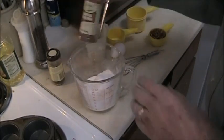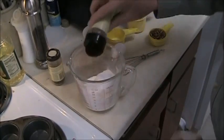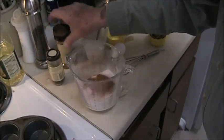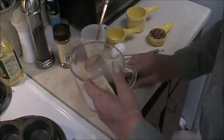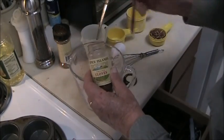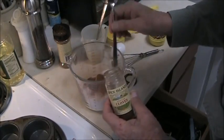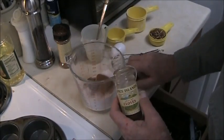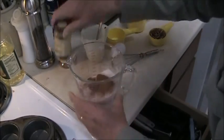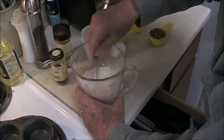Working on the dry ingredients, you want some cinnamon and a very, very small amount of cloves. Just a tiny amount goes a long ways. And instead of sifting it together, you just use a whisk and whisk it together like this.